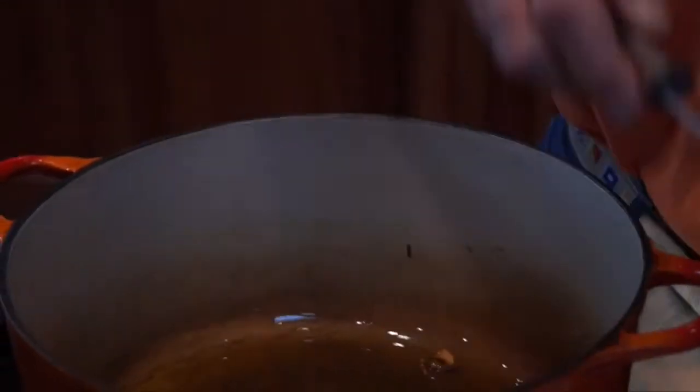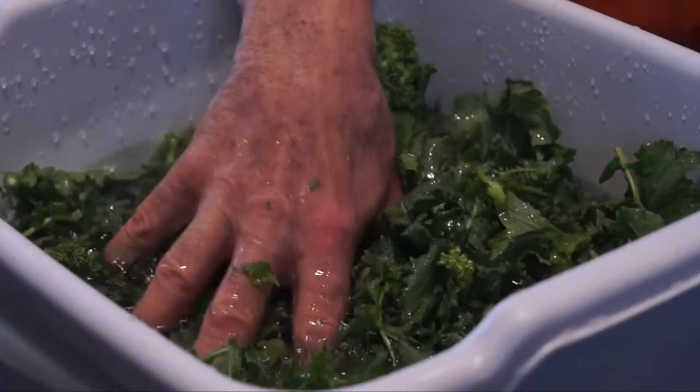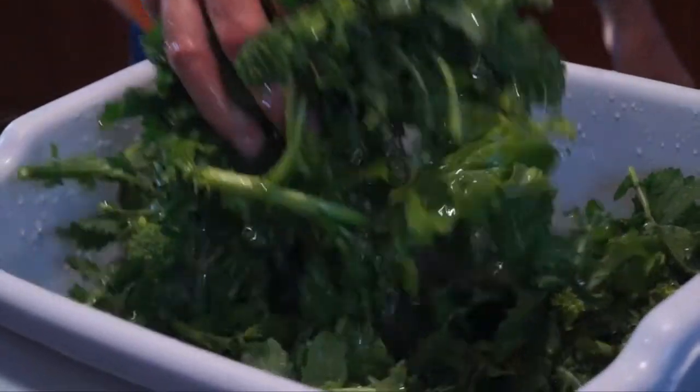Whoever tells you that you have to boil broccoli de rabe to tenderize it has no idea what they're talking about. Run from those people. You can cook it as long as you need to and to the tenderness that you want. This is not a boiled dish — this is steamed. It's the beautiful steam coming up from the oil and the water on the broccoli de rabe. Do not drain it — you need the water on the leaves to make the steam. Grab it with your hand, stand back as you put a cold, wet thing into hot, burning oil.